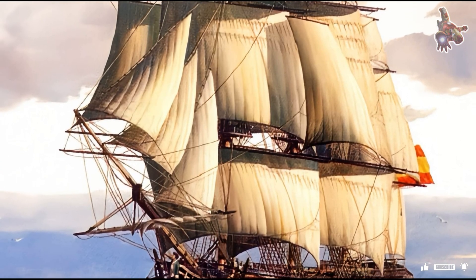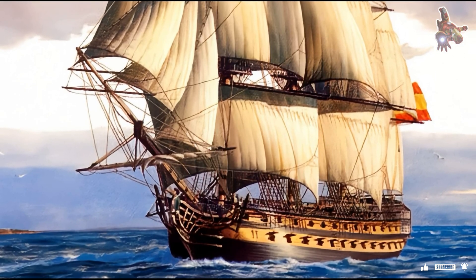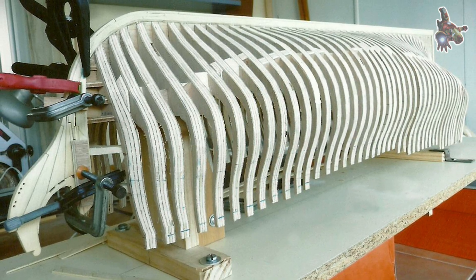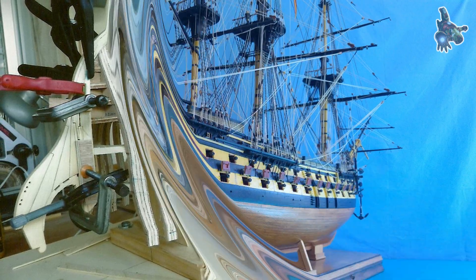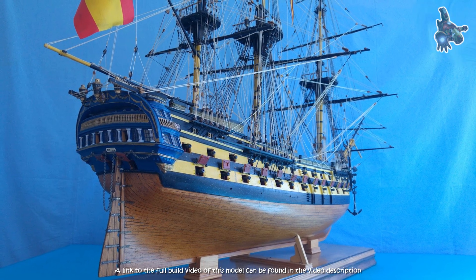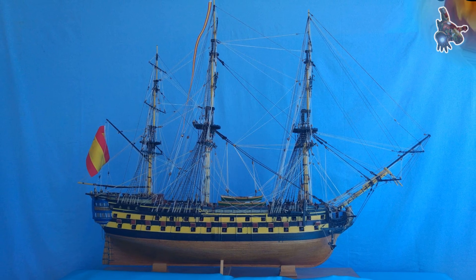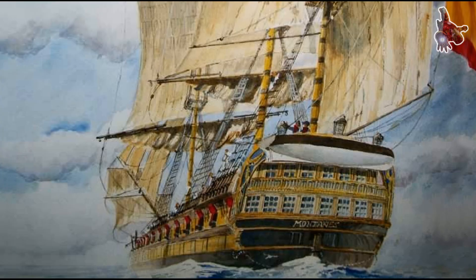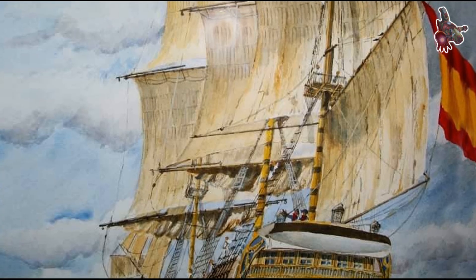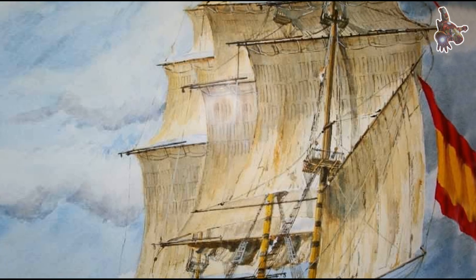I am sharing these plans primarily for ship modelers, as well as for anyone interested in historical naval architecture. If you are looking for a step-by-step construction of a scale model of Montañez, you will find a link to that dedicated video in the description below. Here, however, our focus is on plans and design. We will take a close look at the ship's overall layout, her hull lines, deck arrangement, gun placement, and structural elements that defined a Spanish 74-gun ship of the late 18th century.